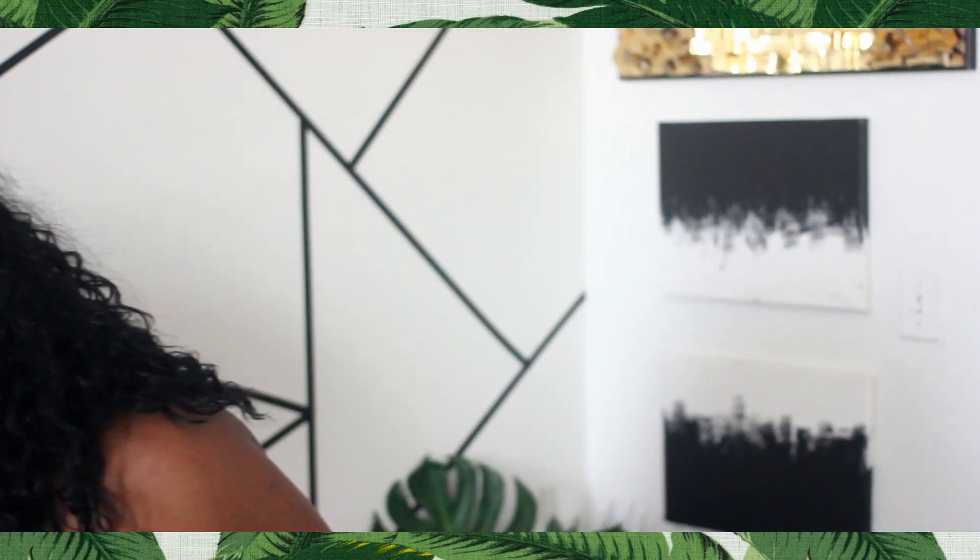It is a side part wig, and on me I didn't really like the way that the side part fell — I just felt like the hair kept flopping in my face, so I decided to cut a bang into the hair. But the parting itself is not that bad at all; it's a pretty natural looking part.